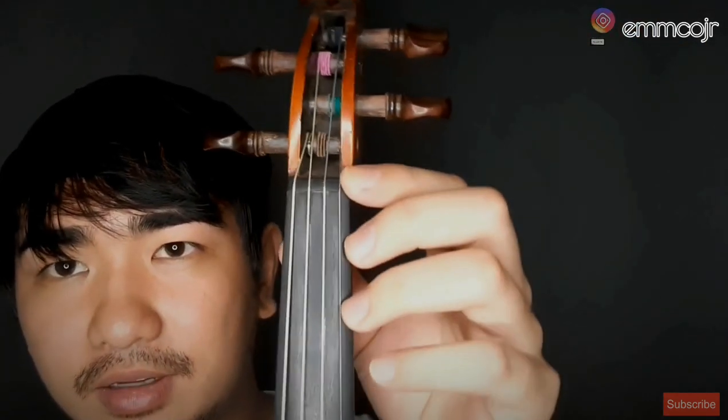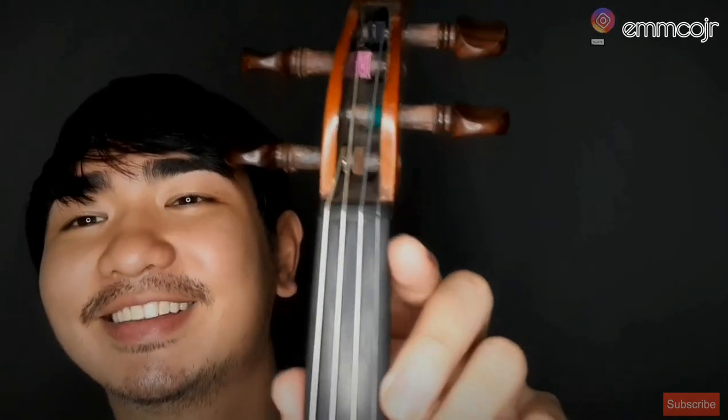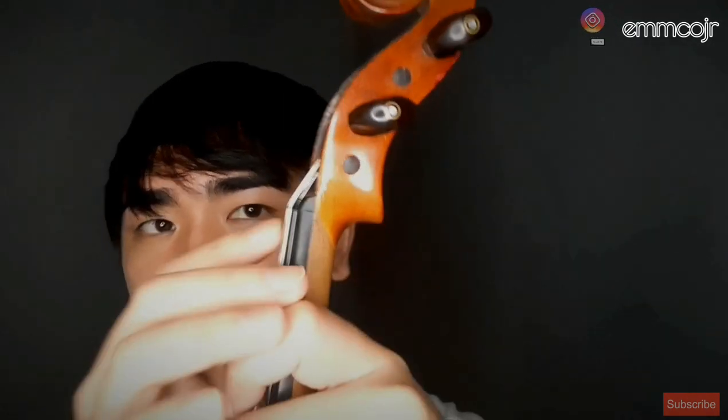Once you've bought your violin, check the nut. The nut should be part of the full setup done by a luthier. If the nut is too high, it's really painful — I want to emphasize this — it feels like the strings are sawing into your fingertips, making it hard to play and impossible to enjoy.